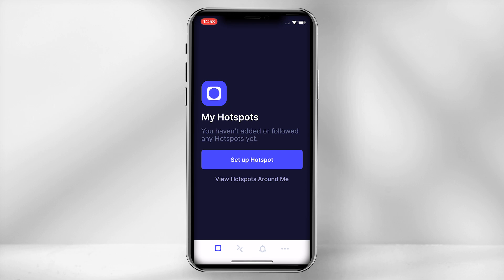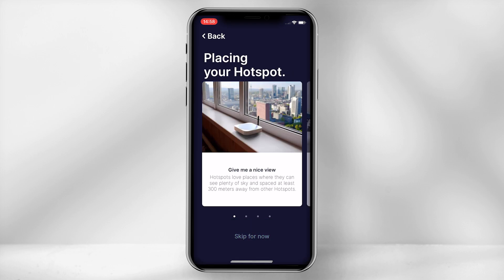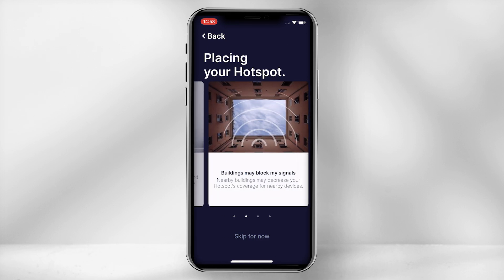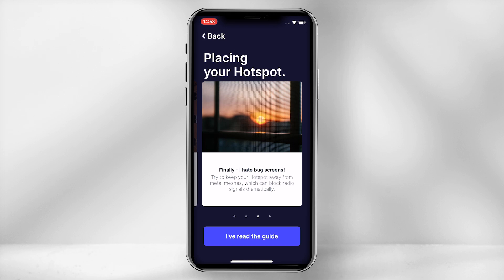Select 'Setup hotspot' and choose Bobcat Miner 300. Helium Hotspot will provide you some placement tips to follow. Do have a read through these so you can ensure you are optimising your miner placement to the best you can. Then select 'I have read the guide.'